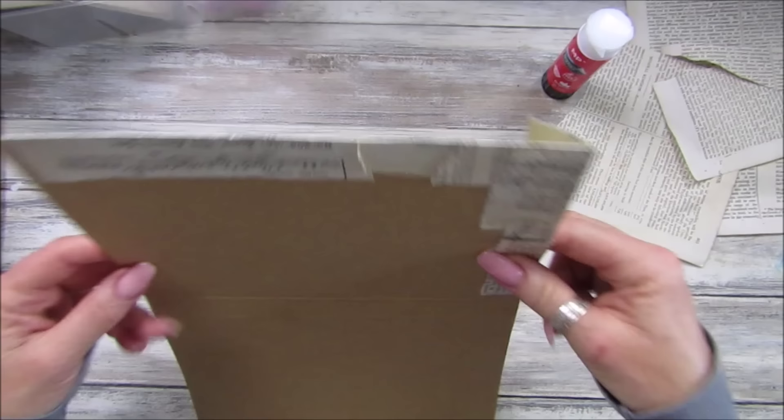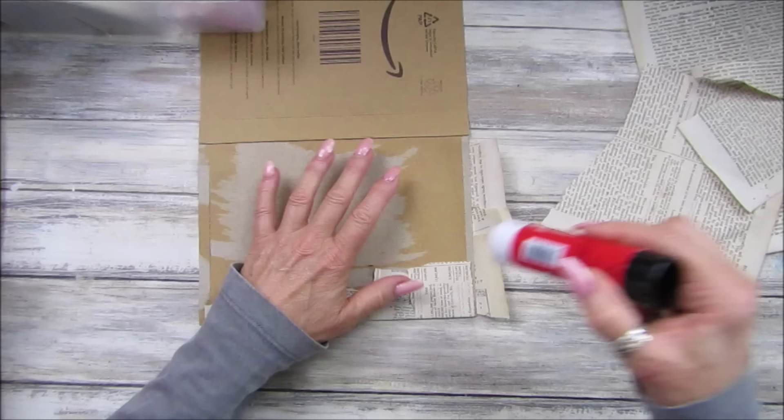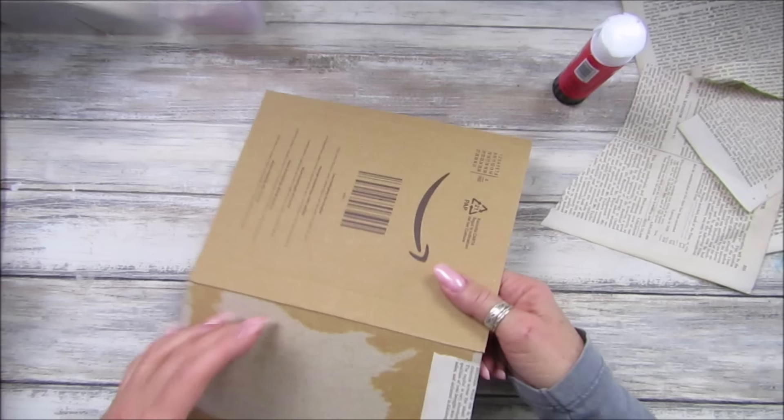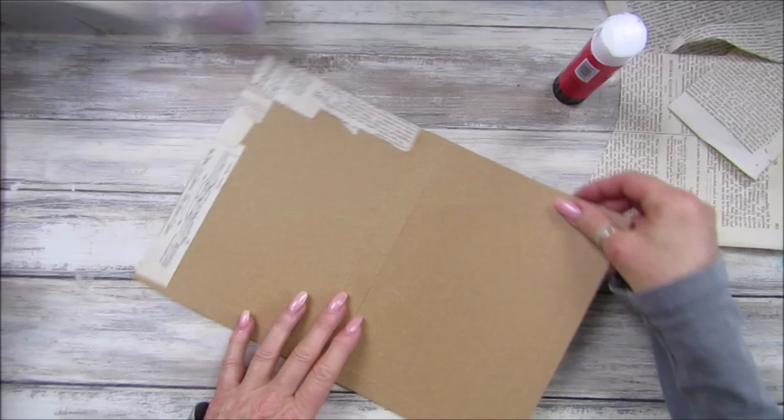You might be able to pick up some nice old books from your local thrift store or charity shop. You can use those, or use all your little scraps. You can use scrap paper — I mean digital papers and things like that — but I think this is going to look really good.